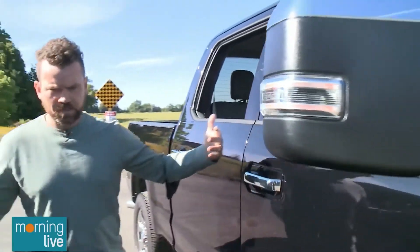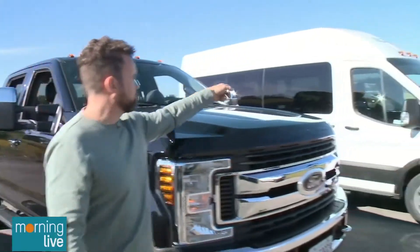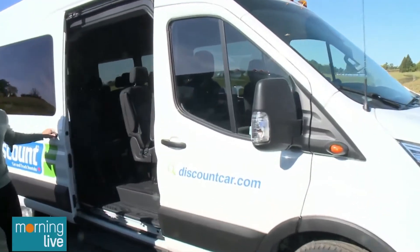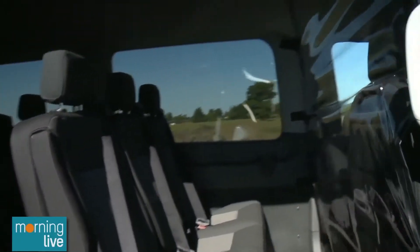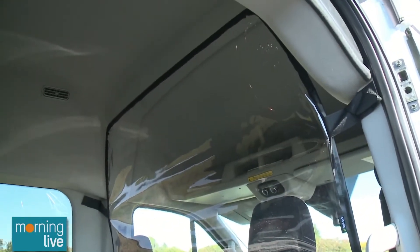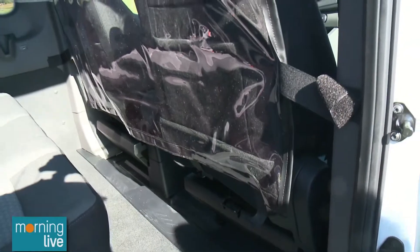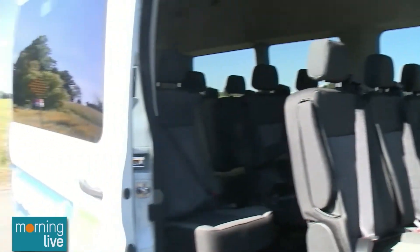We've got a few examples here — your work truck, a shuttle van. Drivers are so nervous to be shuttling people around. It's not only for the passengers but also for the drivers. A lot of companies are having trouble finding drivers — dealerships, shuttle services, airport shuttles — their regular drivers won't come to work because they're worried about the virus. Having that extra second layer is more reassuring for the workplace.